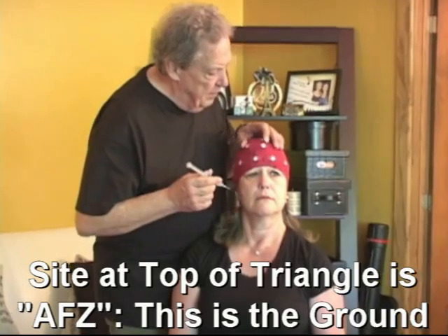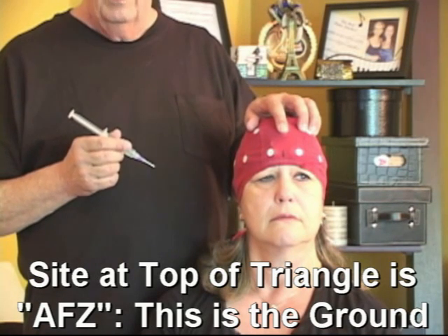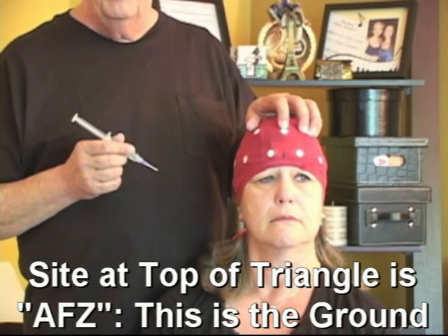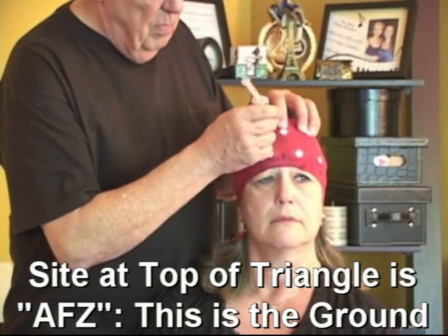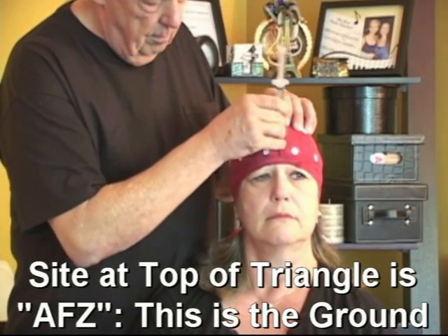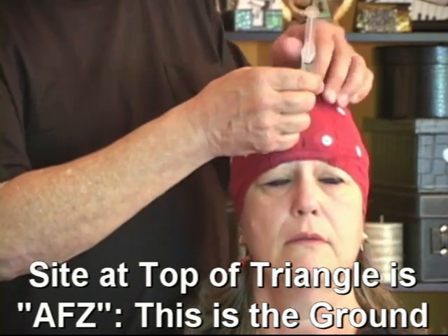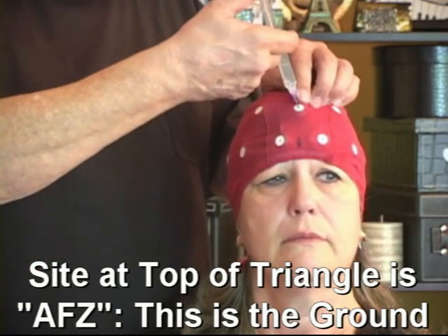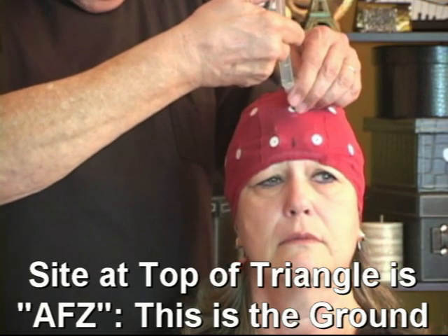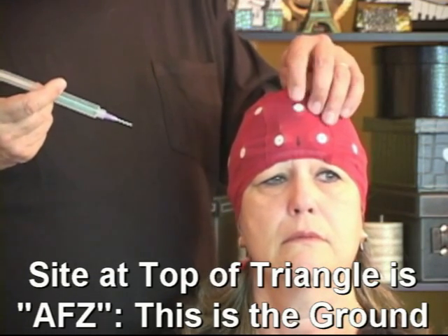This site here at the top of the triangle is AFZ — it's the ground, not a measurement site. So even if you're not doing a full assessment and don't need to prepare all the sites, you need to have AFZ or you'll get a bad signal. I'm going to put the needle in that hole very lightly. If there's hair there, lightly wiggle the needle around to get down through the hair to the scalp — but no pressure on it. Then lift it up just a little bit and inject the gel. When the gel starts to come out of the hole, you know you've got enough, and then give the site a little press.